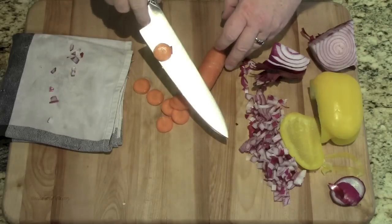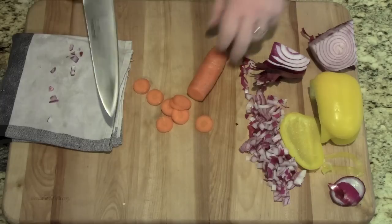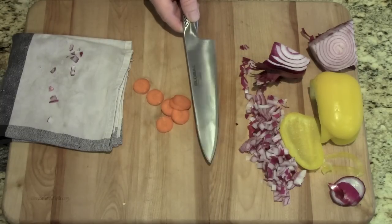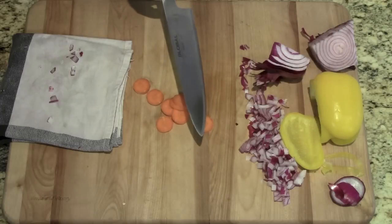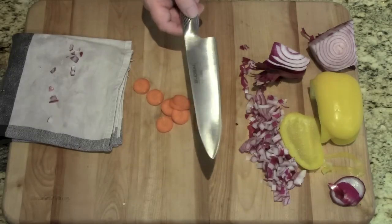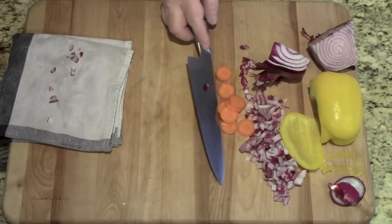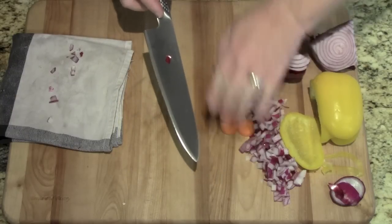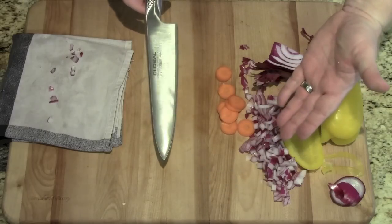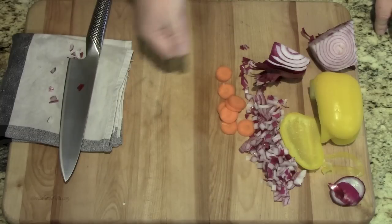I've never owned a knife this sharp. A couple of tips on knives: we're all guilty of taking the knife and sliding it across the board to pick up your food and drop it into your bowl. Don't do it with good knives. If you have to do it, use the back of the knife to sweep in. I know a few people that have swept off their ingredients and wound up cutting their hands. So don't do that. You can actually get a bread cutter and use that as a scoop.